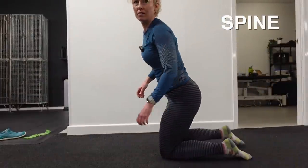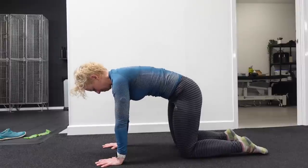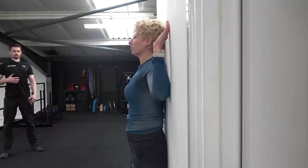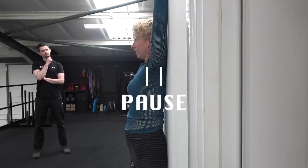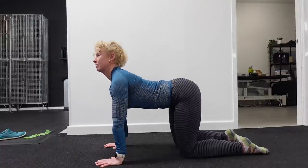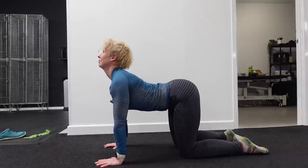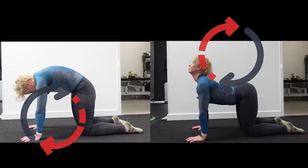Moving up to the spine, the next exercise is the cat-cow. Go on all fours with your hands under your shoulders and your knees under your hips. Tuck your tailbone and your chin, creating a curve through your spine. Take a picture if you can. Then do the opposite — lift the tailbone and the chin, creating an opposite curve in the spine. Do this a few times slowly and see how it feels. Are there any tight areas? What you're looking for is an even curve throughout the spine in each direction, which will highlight any tight spots in the back.